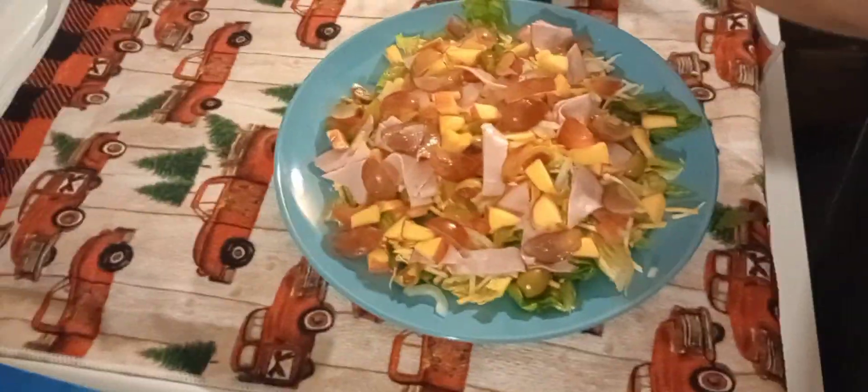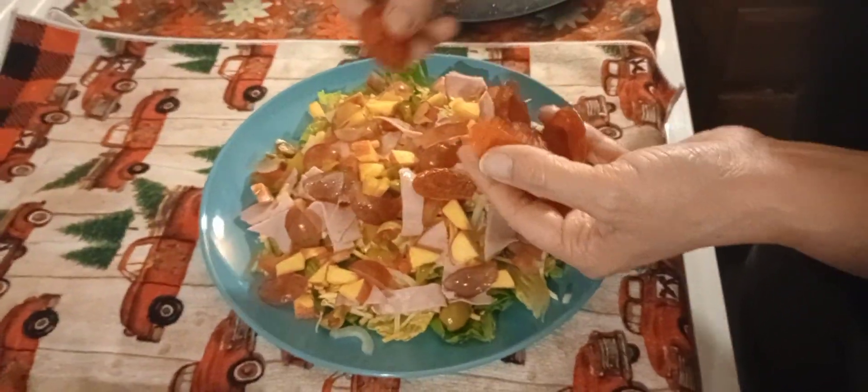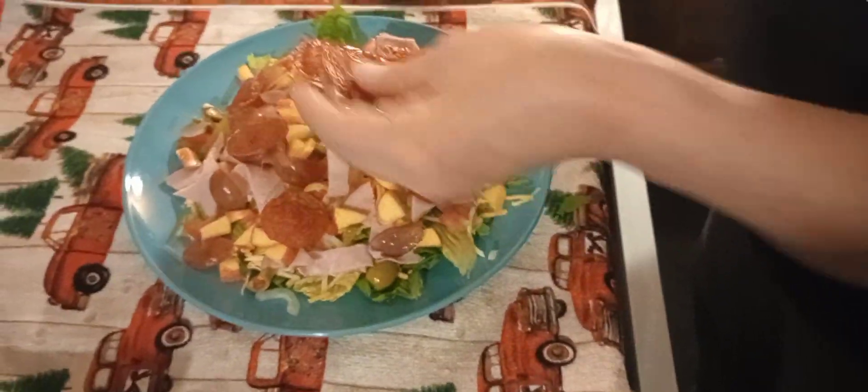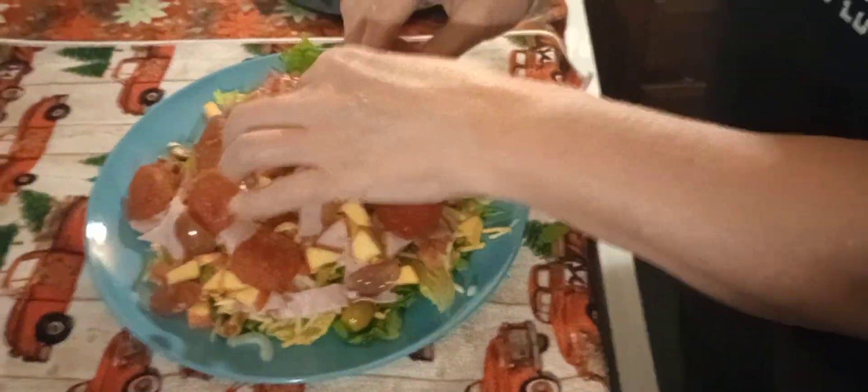Okay, one of the best parts: pepperoni. Now my pepperoni looks like this because I fry it up a little bit. It tastes more like bacon if you fry it — that's right, it tastes a little bit like bacon.